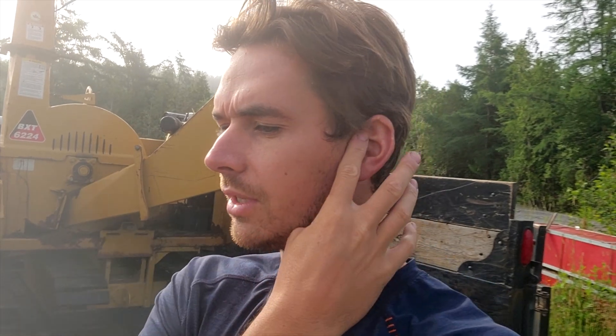I'm just going to do a little bit of chipping today for my neighbor. I cut some trees down next to his house yesterday and I'm just gonna go chip the branches and show you guys a little bit more footage of this running.